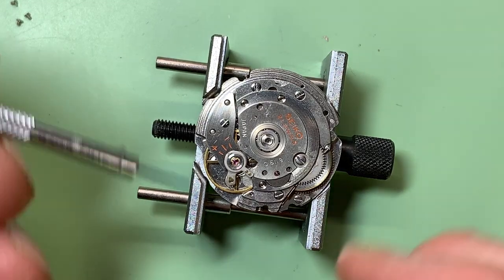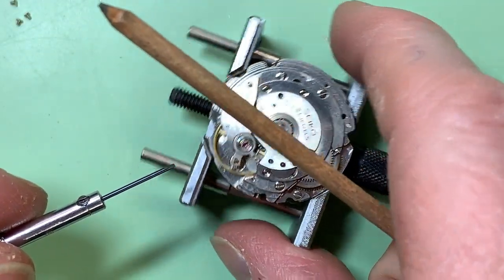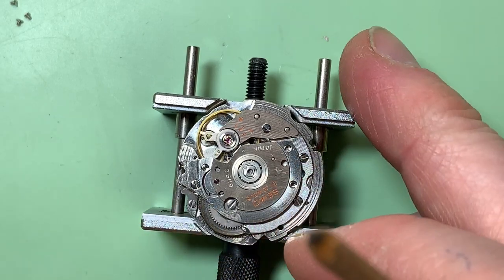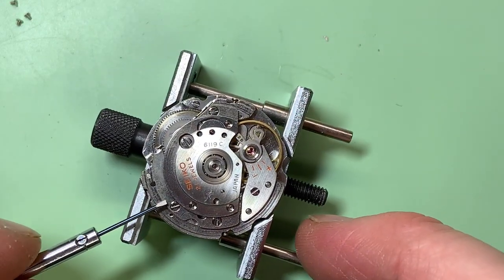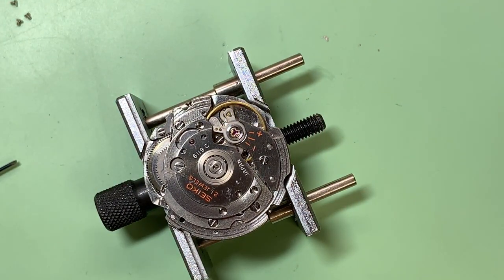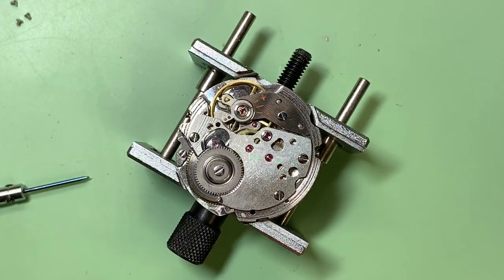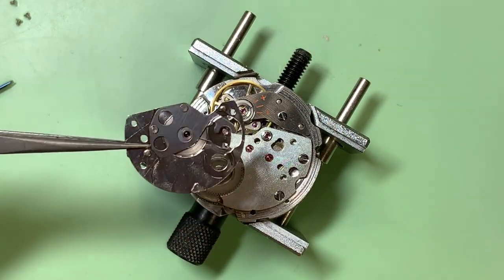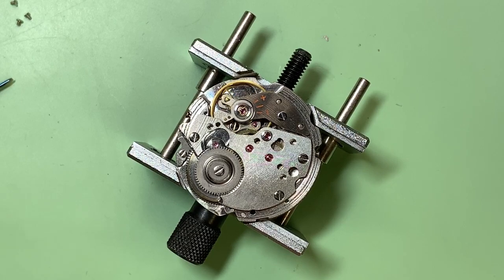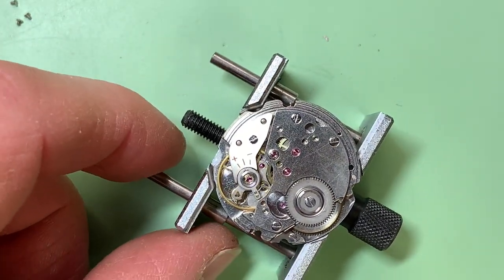To get the automatic framework off, these are normally held with a bit of spring to them because the paw lever is engaged, and that's the last thing you want to break. The very first movement I ever serviced was one of these and I broke the paw lever at this very point, which was a disaster. It took me a while to get a replacement. So strangely, moving that is giving it obviously really bad amplitude — I wouldn't even call it amplitude, it just doesn't really want to run very well at all there. But at least it's trying.